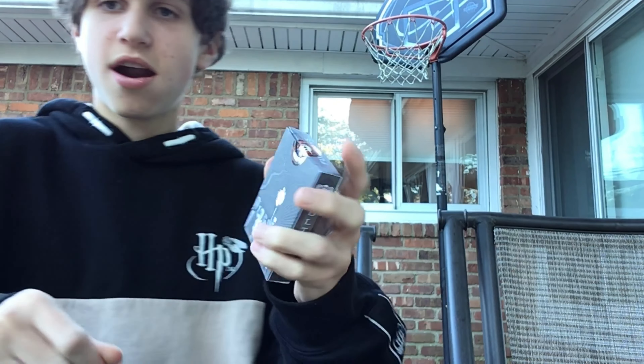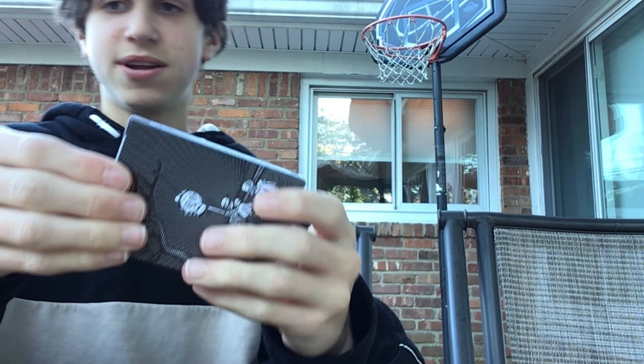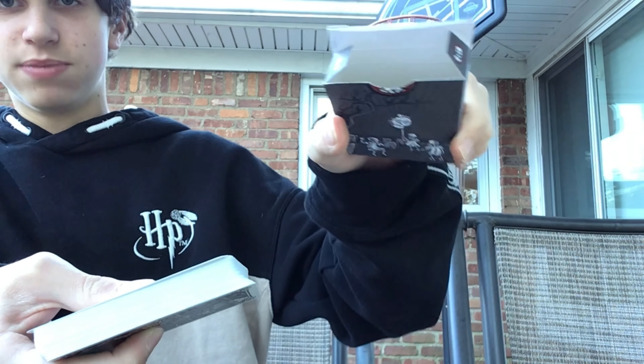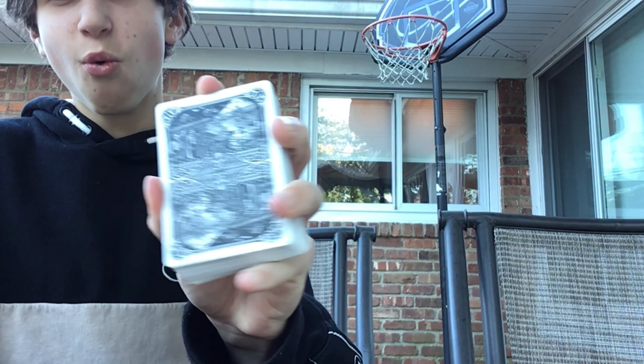All right, so now I'm going to open this up all the way. As you know, as soon as you open this up, you've got to get the new deck smell. Now, if we open up the deck here, it's blank on the inside of the box. And then immediately as I open it up here, I see the Joker.